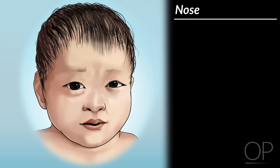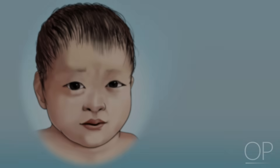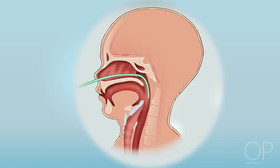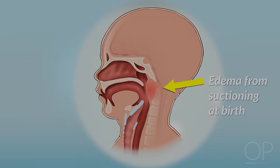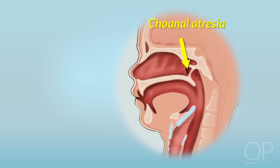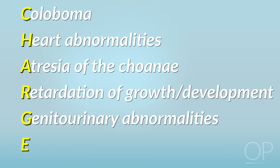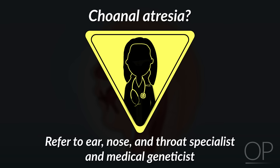Next, we examine the nose. In the newborn, the most important feature to assess is patency of the nares, as neonates are preferential nasal breathers. If there is any history of respiratory distress or noisy breathing when feeding or crying, patency can be proven by passing a small French catheter through each nare. It is common for newborns to have transient obstruction from edema related to suctioning after birth, but the differential also includes choanal atresia or choanal stenosis. Choanal atresia is a characteristic finding of CHARGE syndrome, an acronym for Coloboma of the eye, Heart abnormalities, Atresia of the choana, Retardation of growth or development, Genitourinary abnormalities, and Ear abnormalities. Any infant found to have choanal atresia should be referred to an ear, nose, and throat specialist, as well as a medical geneticist.